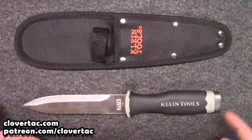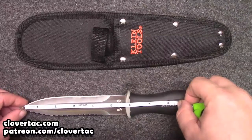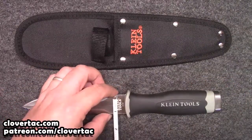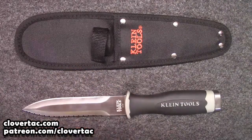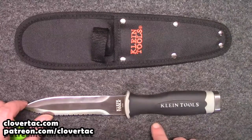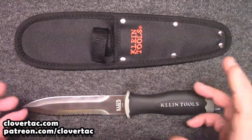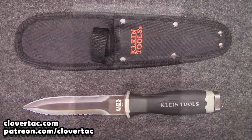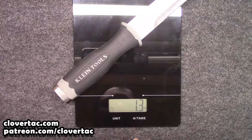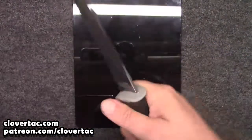To give you a better idea of the dimensions, we're going to measure and weigh it. We've got a blade length of pretty close to five and three-quarter inches, and a width of just a little over one inch at the widest point. The handle is pretty close to that one inch mark as well, with a little bit of curve and ergonomics to it. On the scale, it comes in at about 1.3 ounces — not too terribly heavy, fairly light, and feels really good in the hand.